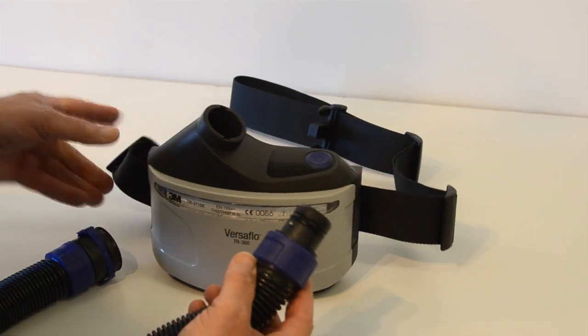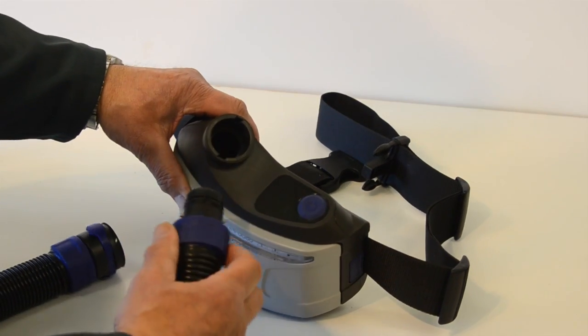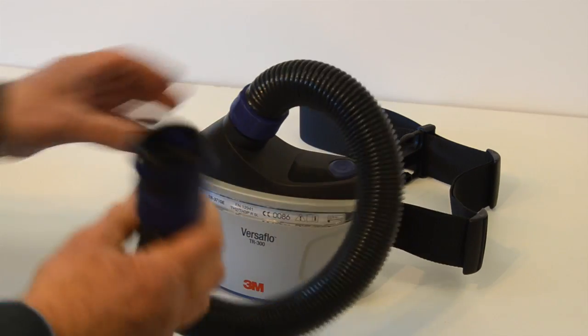To fit the hose to the respirator, you'll see that there's a bayonet-type pair of lugs here, and there's a pair of slots which take that. So you line those two up, push it in, and then give it a twist of a quarter turn. And that's it secure.